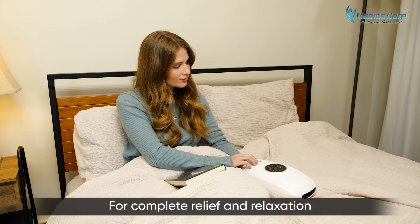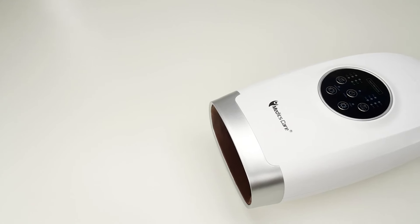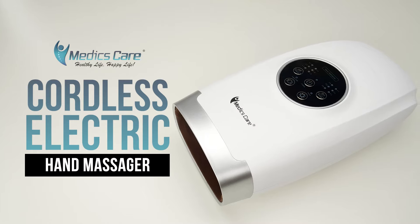For complete relief and relaxation from overuse, paralysis, or arthritis, choose the Cordless Electric Hand Massager by MedixCare.